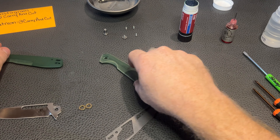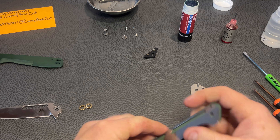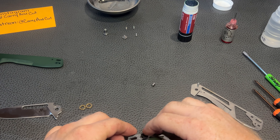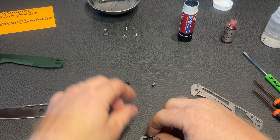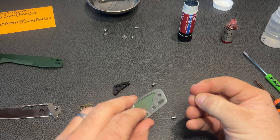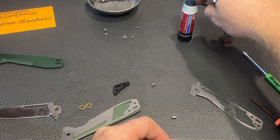So this is going to be our liner lock side right there. I think we're pretty much ready to go back together for assembly on this thing. Let's get right onto it. We're going to put our backspacer in. These actually are a different size, by the way, so it's definitely good to keep in mind. I'm going to put a little bit of Loctite on here for our body screws. This is going to be our top screw.